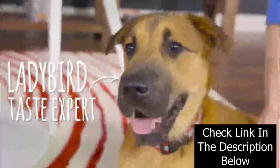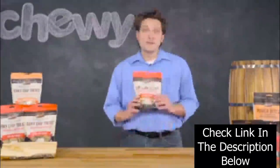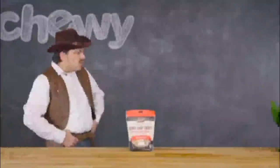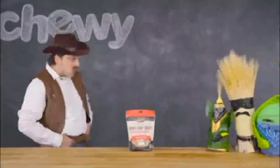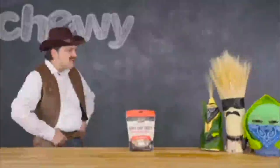Cooked to perfection, Merrick's Jerky Chip Treats are oven-baked, just like Grandma used to make, with fresh chicken, beef, or salmon as the main ingredient. They're grain-free and made without any corn, wheat, or soy.